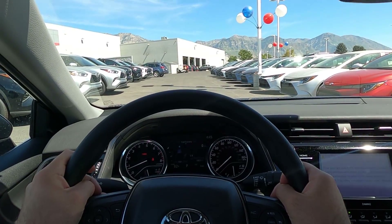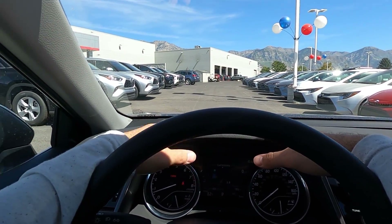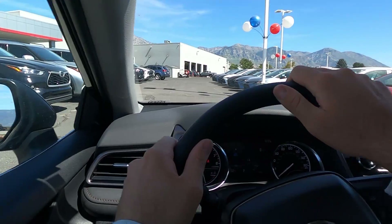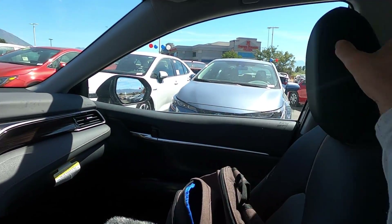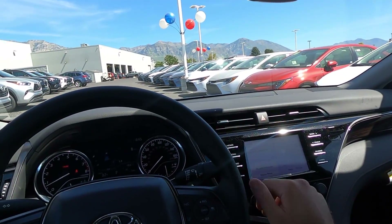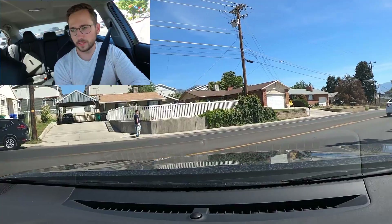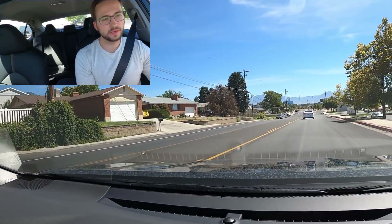Before we set off, let's talk about visibility in the Camry. Visibility over the hood is pretty good, just like any other Camry. Visibility through both mirrors is solid, and visibility out the rear is solid as always.